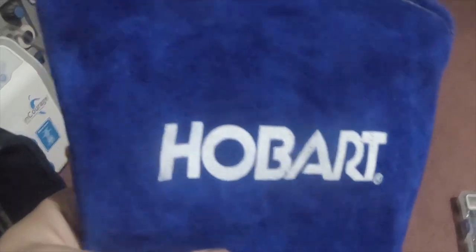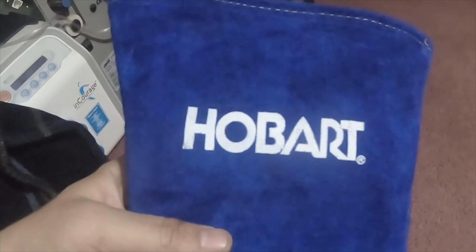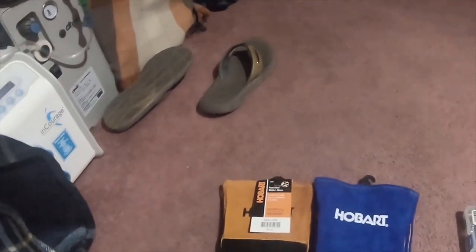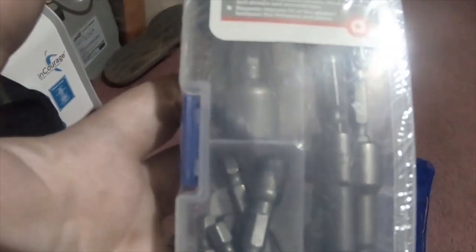These are blue. Mine doesn't have a tag so I don't know what the part number is, but I'll see if I can find it on their website and post it in the description. They both work for MIG, TIG, and stick.